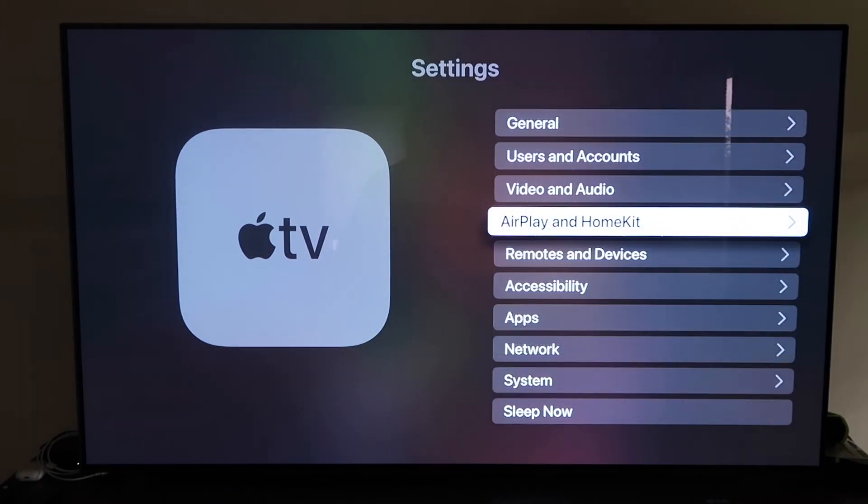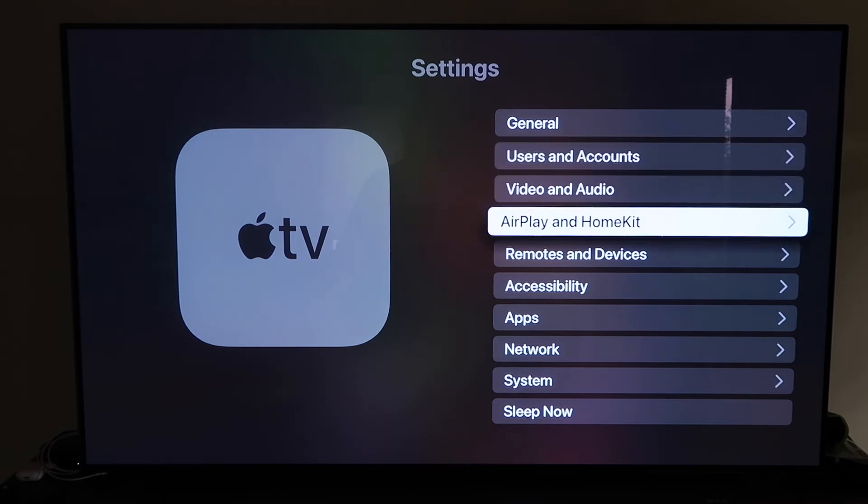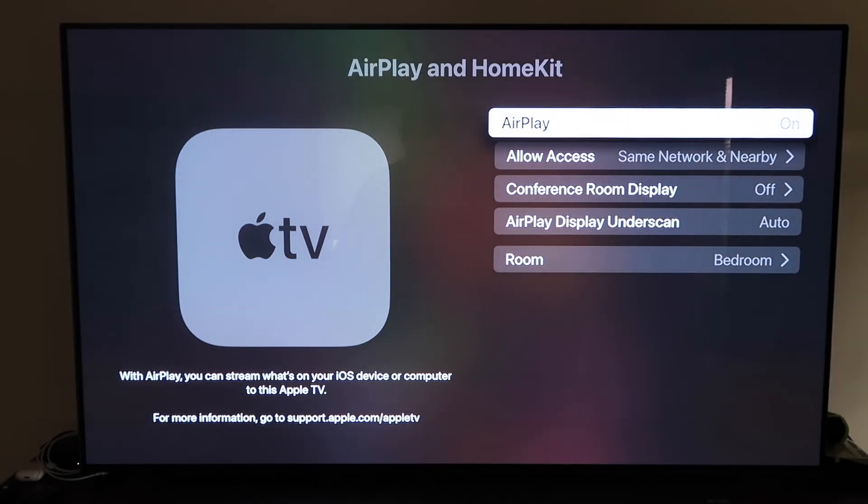Go to the fourth tab that says AirPlay and HomeKit and click on that. Make sure that your AirPlay is turned on. When you first get it set up, you may need to pair it with your iPhone — make sure your iPhone is unlocked, hold it near your Apple TV, and it'll automatically pair. It recognizes that your phone is near the Apple TV and automatically starts syncing — you just give it approval to access your phone.